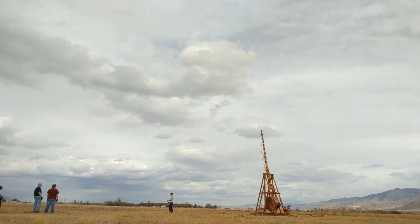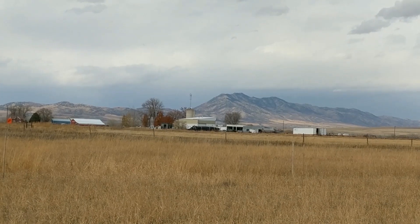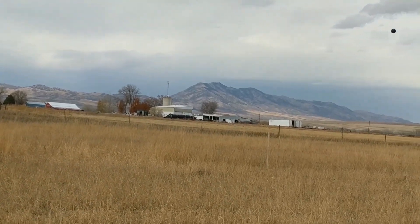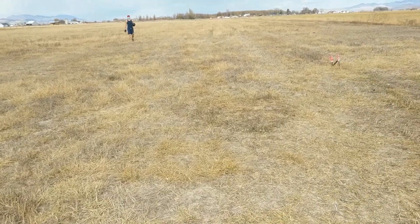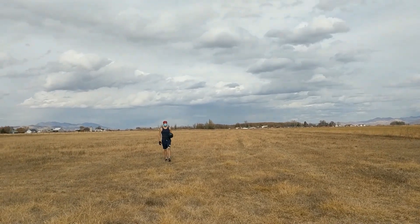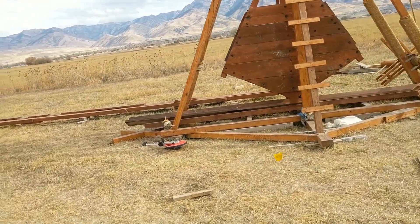I pulled it, and I still felt it go, but it was still hooked on long. Daniel, what's the verdict? 810 feet. Woo! 810. Man, only 810. Come on. That's still over there.